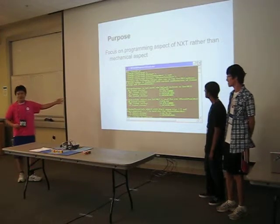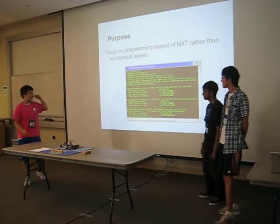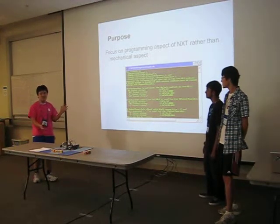So we wanted to actually focus on the programming aspect of NXT, because there are fewer limitations there than in the mechanical aspects, which is why we had to scrap our two previous projects.